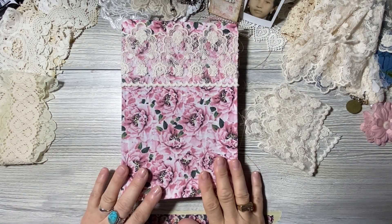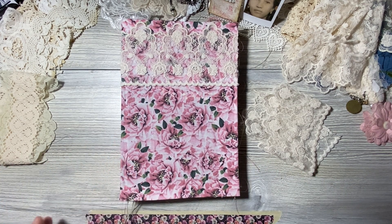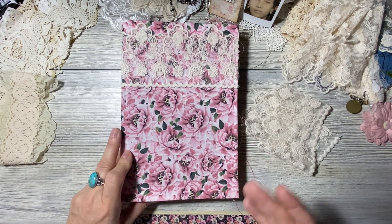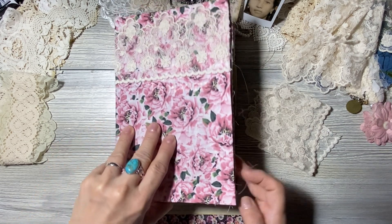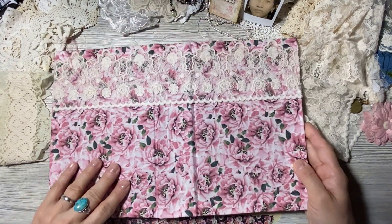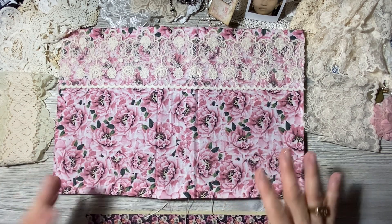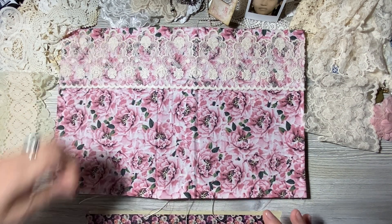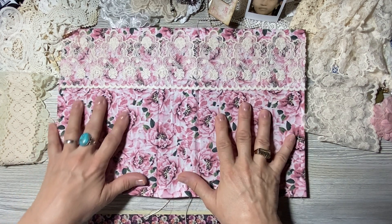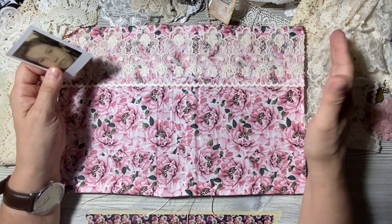Welcome back. I'm here with my shabby chic hardcover book that I've created. In my last video I inserted the signatures and showed you what was inside, so today's venture is basically adding the luscious lace cover. This book is pretty much a dedication book, a memory book.